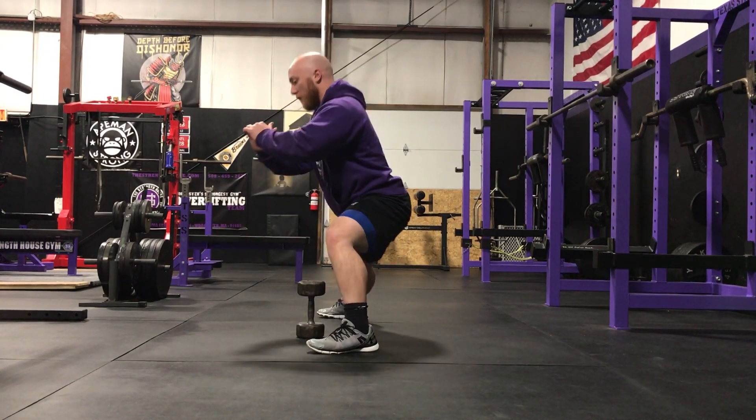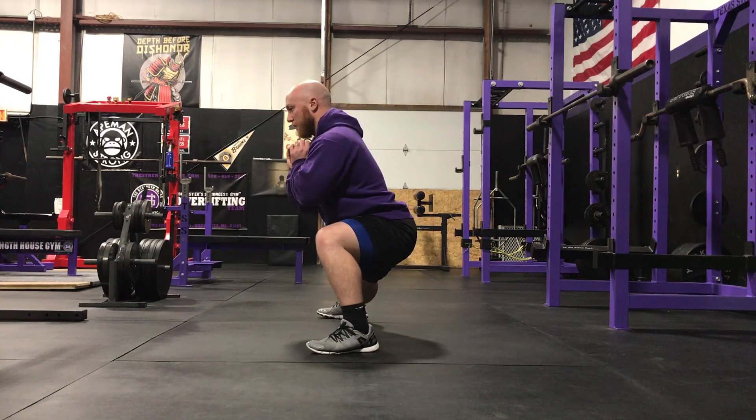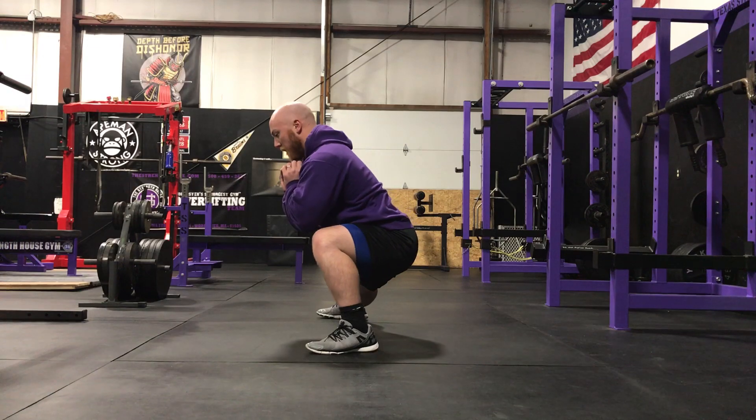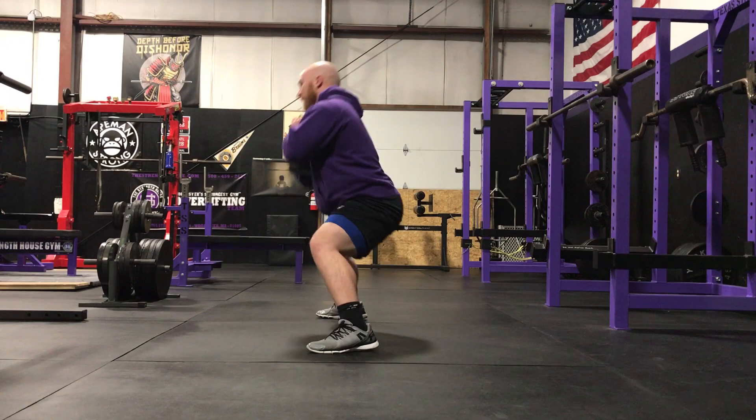You don't want to let that knee pop forward. You want to sit back while also using the dumbbell to maintain a good torso angle — you don't want to cave forward. Keep those elbows in tight and maintain a good torso angle that should mimic a deadlift.